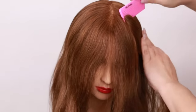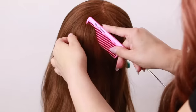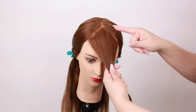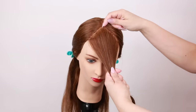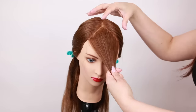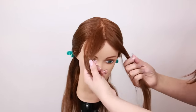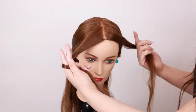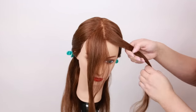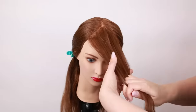Now that I have this completely sectioned out, you can see about how far back this money piece goes. We're going for something really bold here, so you want to see where the hair naturally falls. Once you split this in half you get a nice visual for about how much hair is going to be blonde, or where that money piece is about to live.